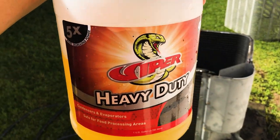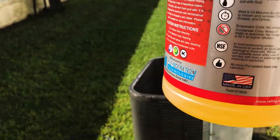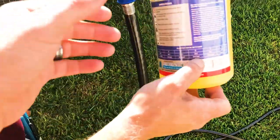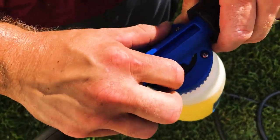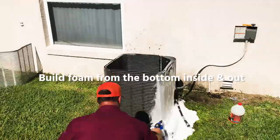Today we're going to use the Viper heavy duty cleaner. Due to this coil being fairly bad, we're actually going to go with a 10 to 1 ratio — medium to heavy duty. That's going to be our E setting, which is our 10 to 1 setting. You just put the dial on E and you're good to go — it's going to mix it 10 to 1.